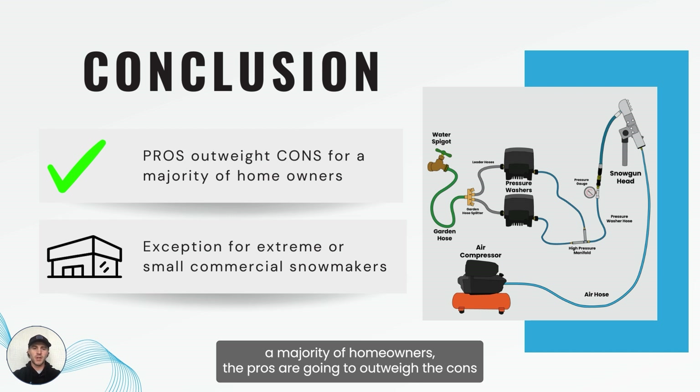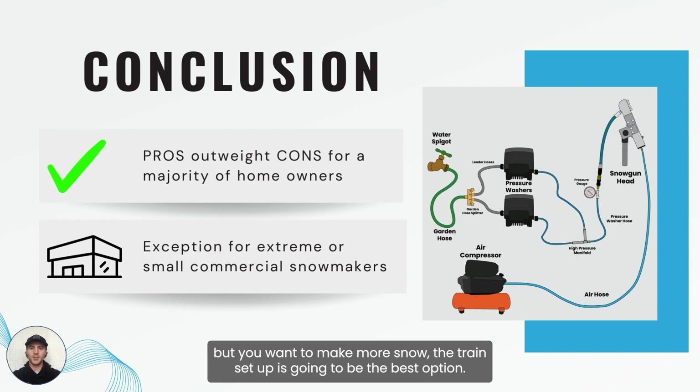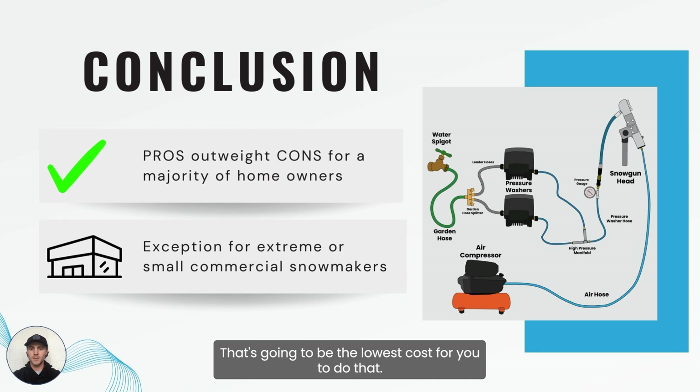For a majority of homeowners the pros are going to outweigh the cons for using multiple pressure washers. If you have a standard home water supply and standard outlets and you want to make more snow, the train setup is going to be the best option and the lowest cost way to do that.